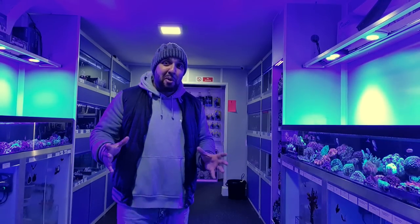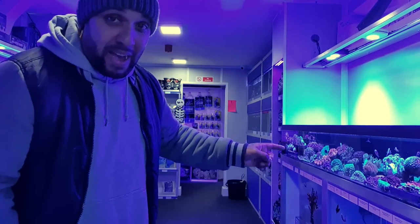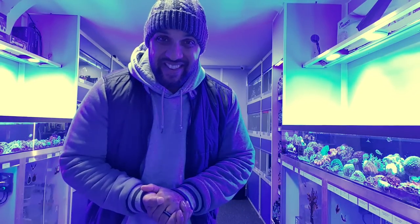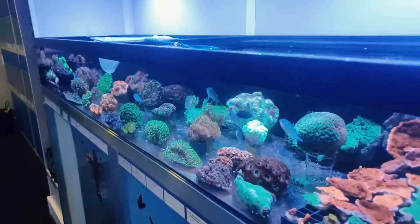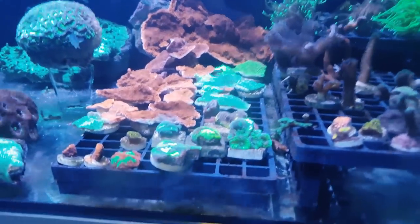We're going to a brand new little fish shop in my area called Just Marine, in Farnworth in Bolton. It's a proper nice little quaint shop - a nice family feel to the place. I've just been in there and noticed a few little fish I'm going to be taking home today. It's a weekday so I've got the shop to myself and I've noticed a beautiful pair of Wyoming White clownfish in this tank.